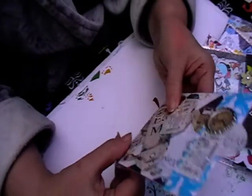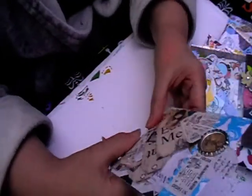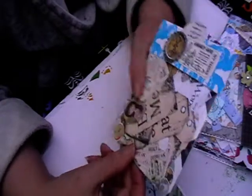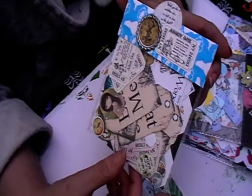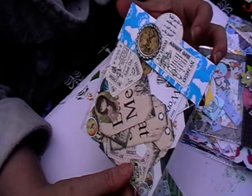This one was requested by a member — she's now my friend on Facebook — a vintage Alice in Wonderland theme. I've got a lot of these images from Etsy and things like that, and I've basically either cut them out on my cutter or hand-cut them all out.